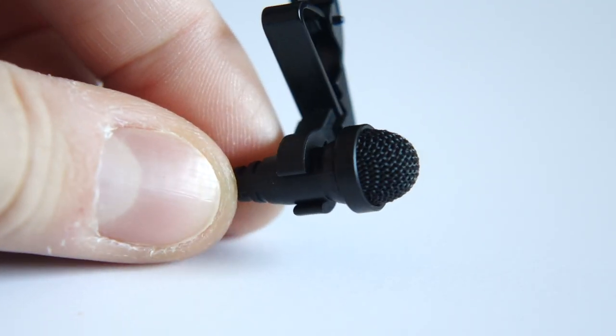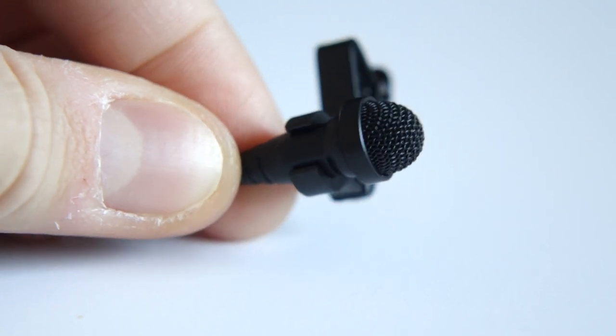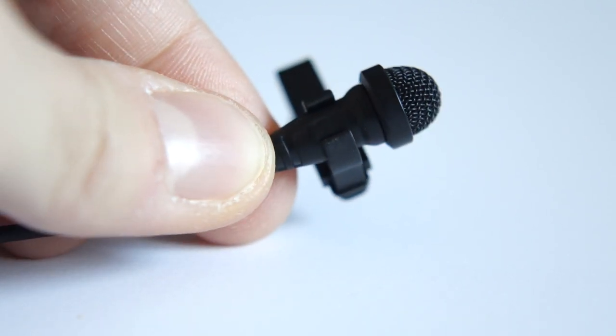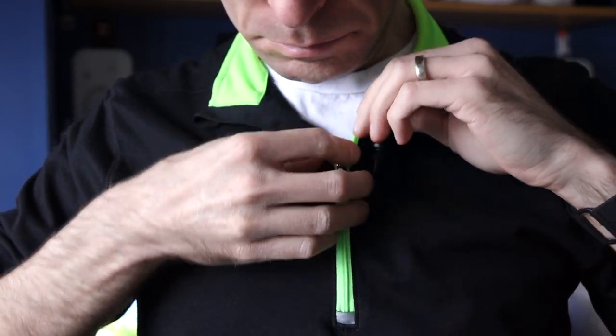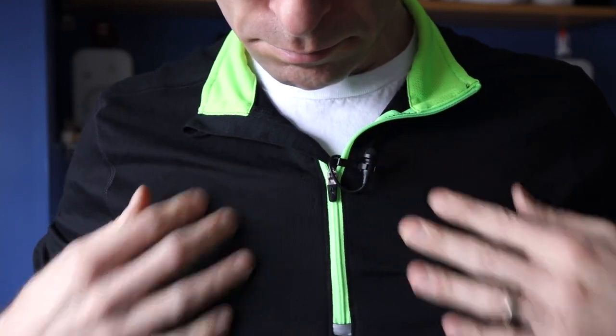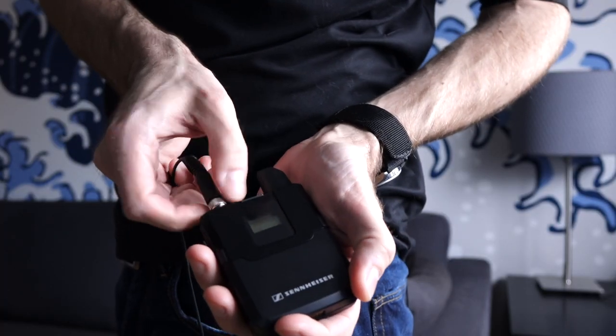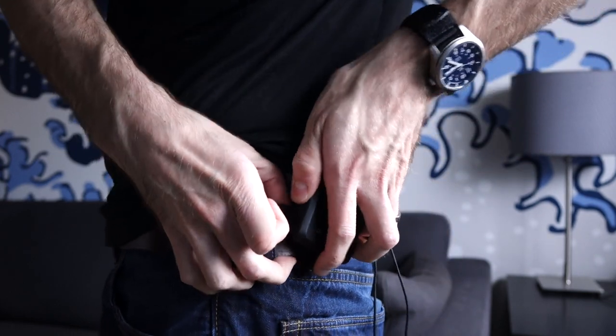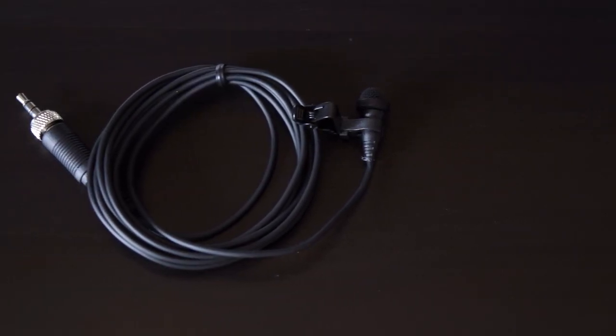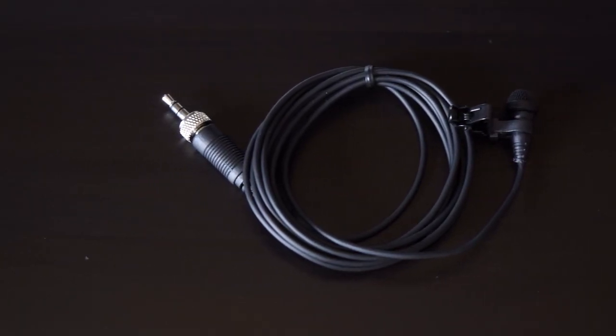The lav mic that came with my combo kit is Sennheiser's ME2. It's a condenser mic with an omnidirectional pickup pattern, great for video. It's quite small and unobtrusive — some lavs can be annoying to work with, but this one never gets in the way. It's terminated with a threaded locking connector, and the cable is almost two meters or about six feet long, which is almost too much. It's an overall solid mic. For my vocals, I wish it had a little more low-end response and a bit less mids, but this is easily taken care of in editing. All the audio in this episode was recorded through the AVX system.